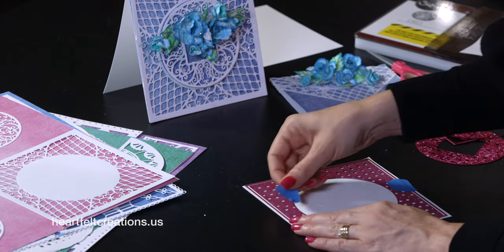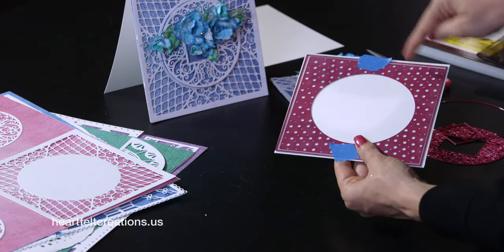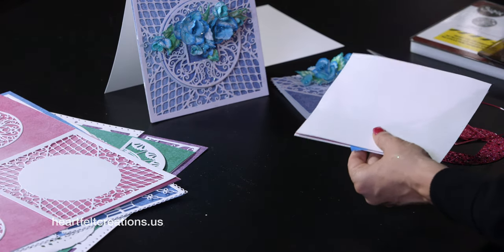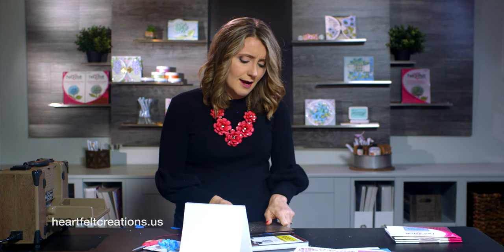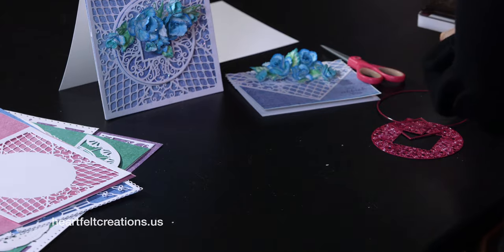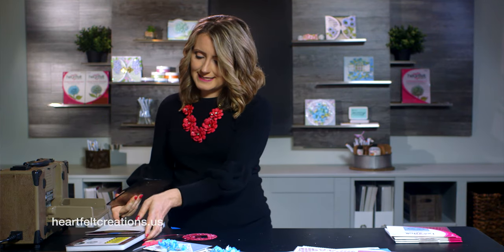I'll add another piece of tape on this side to make sure it doesn't move while we run it through. This one is a complete intact piece all the way around, so I do like to make sure I give it a bunch of pressure. Depending on what machine you have, you might need to run it through a couple of times because you have a large square die with very intricate pieces. While that's going through, I just want to show you a beautiful card where I layered that circle on top — it makes a simple stunning card very quickly with all that delicate lace in the background.